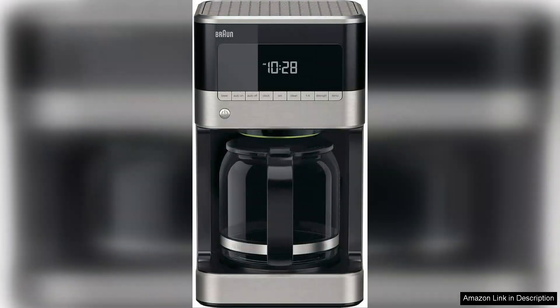The carafe pours smoothly, and its dual water level indicators make it easy to see how much water is in the reservoir.